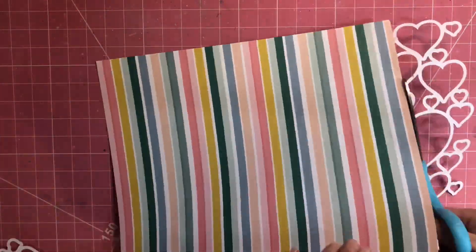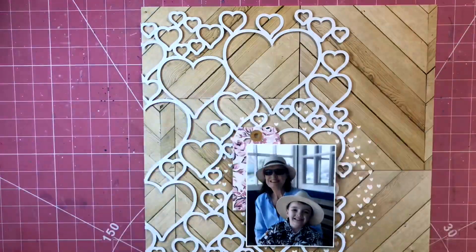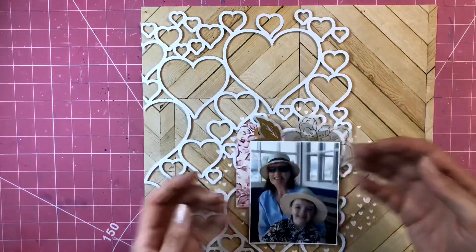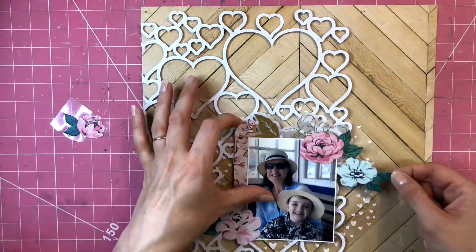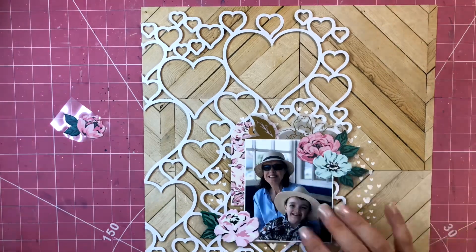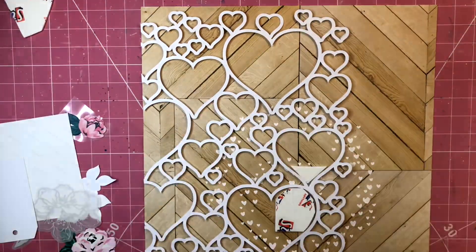I've used the Maggie Holmes Garden Party collection, and that paper is the trellis paper. I've also used a stencil from Pear Tree which is called the Heart Spiral stencil, and I've scraped some texture paste through the stencil just around where I knew my photo would be sitting, and I've created a little cluster down at that bottom area there.